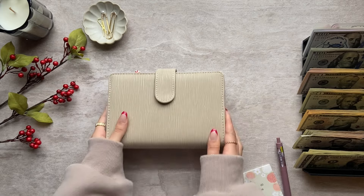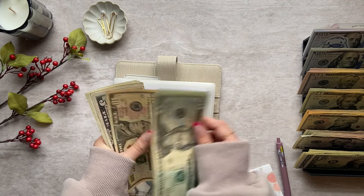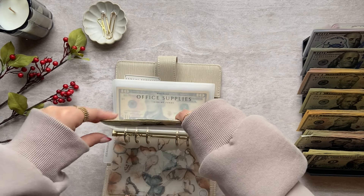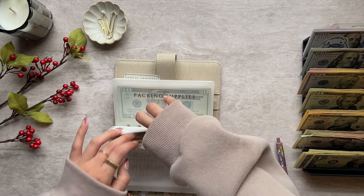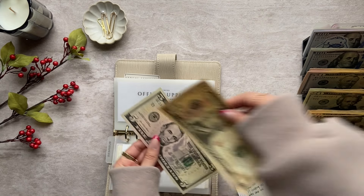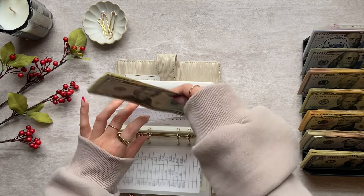My last binder is my business binder. Inventory has $81 — I'm going to keep the low denominations since some things I buy aren't that expensive. Office supplies has $15 — I'll grab some better bills, still $15. Packing supplies has $37 — I can't do anything with that.